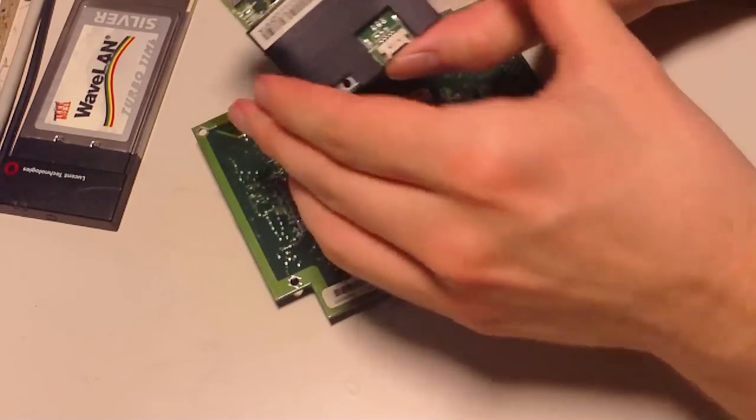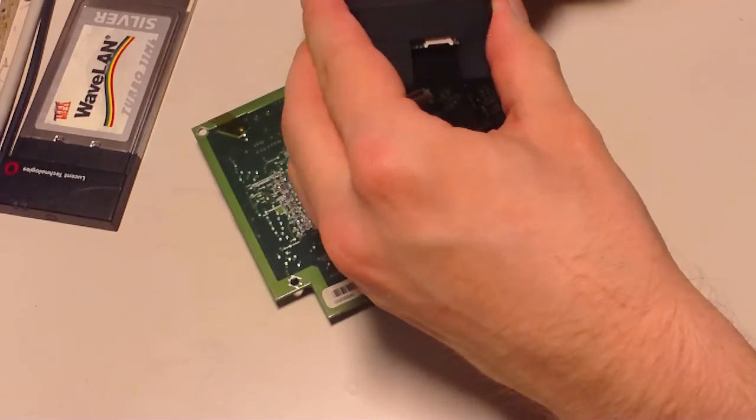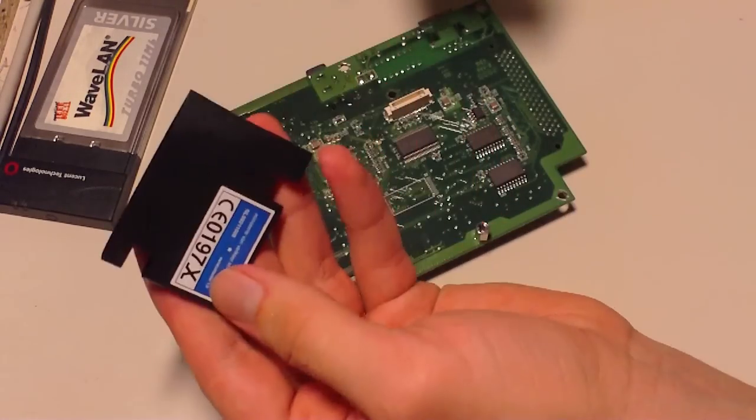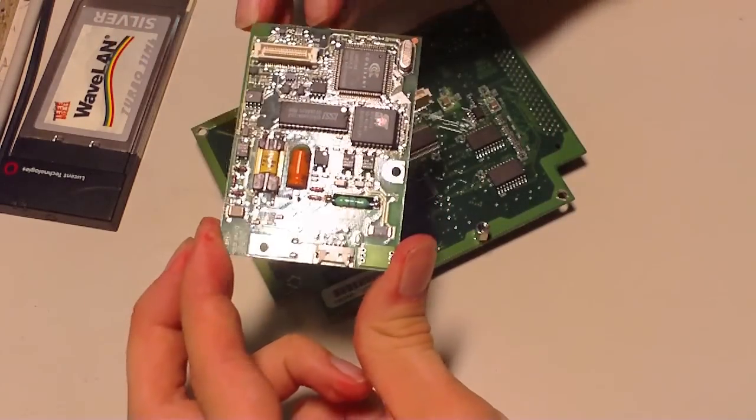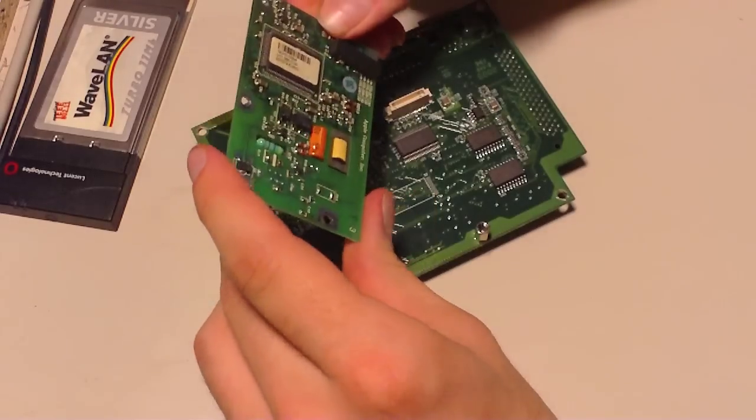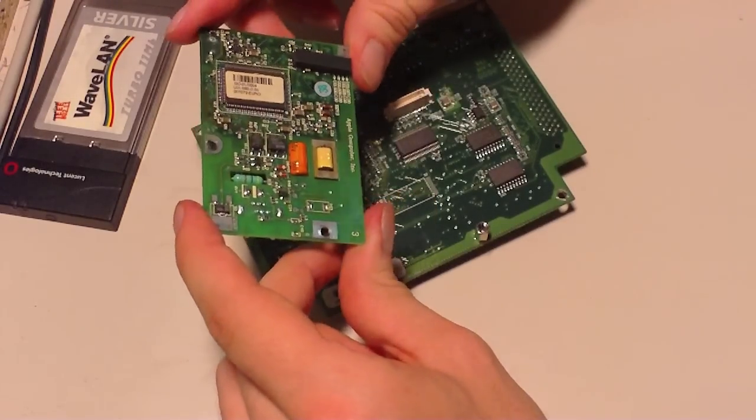Here we have the modem. Off goes the plastic cover, and here's the modem. It's a 56k V.90 Apple modem.